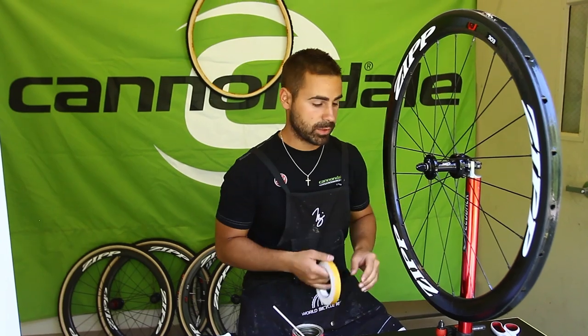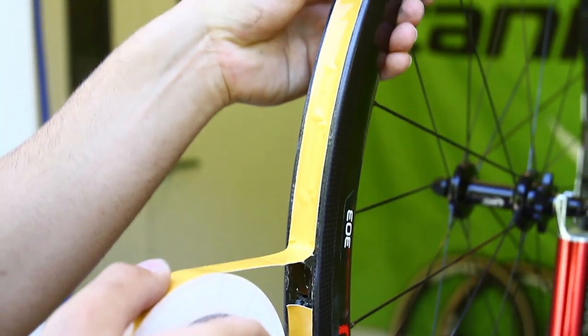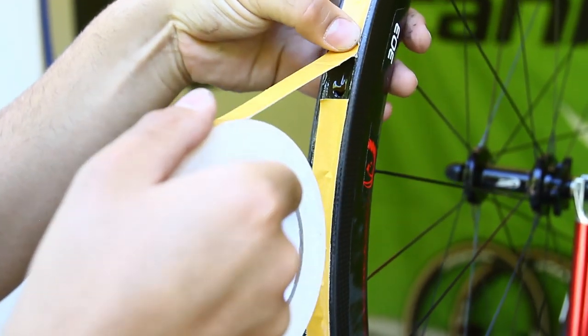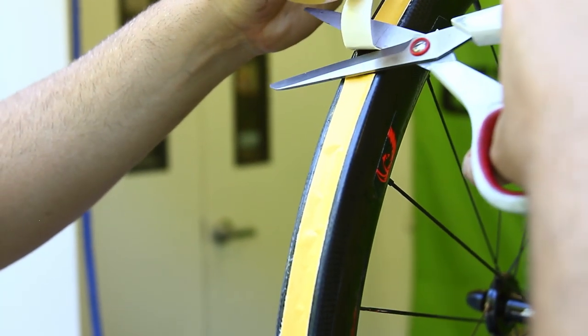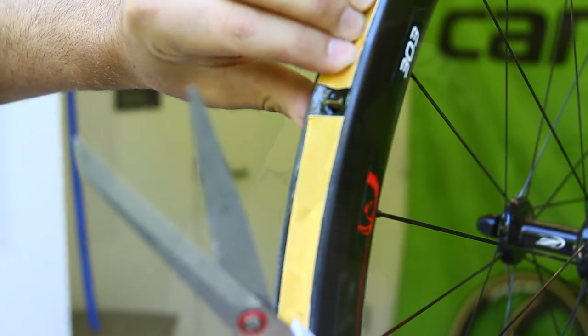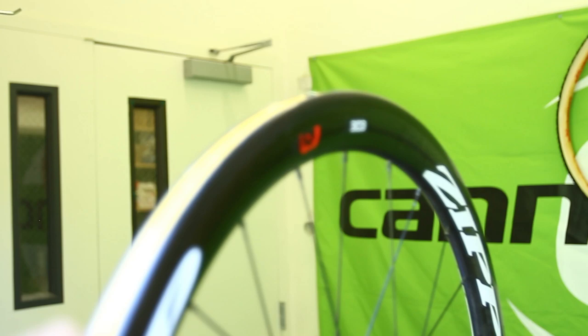Time to put the Belgian tape on. We've worked our way all the way around using your thumb to push it in. Once you get to the end, take a pair of scissors and cut it so it comes just short of the valve hole. Then use your fingernail to go all the way around the rim and make sure it's pushed in all the way.